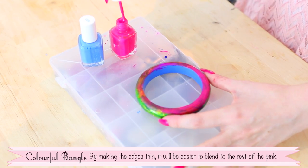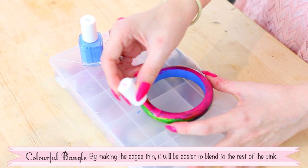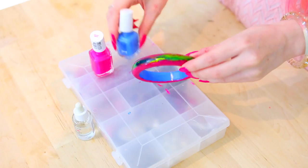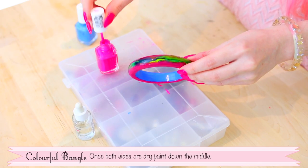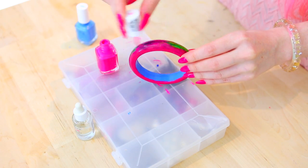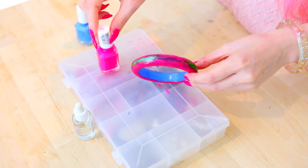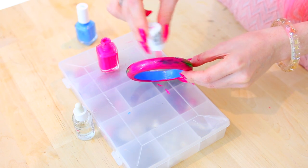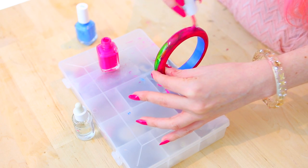By making the edges thin it will be easier to blend with the rest of the pink too. Once both sides of the paint are dry, just paint down the middle. If you want to, you can always do a top coat of clear polish to make everything super shiny and smooth, but it's not really necessary.